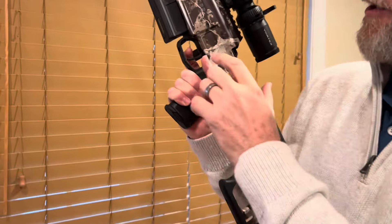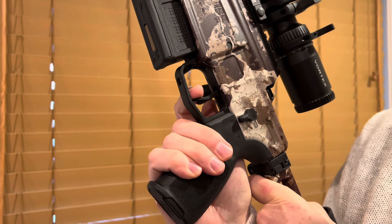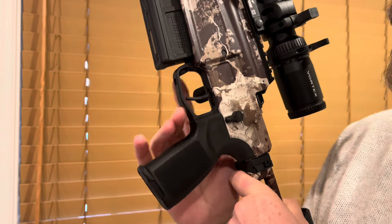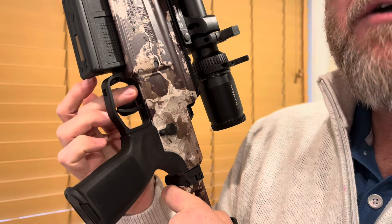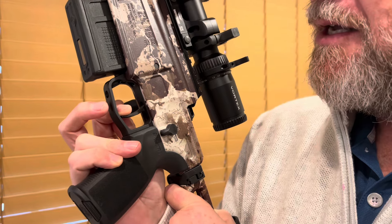Let's get to the things that actually do matter. Number one: the trigger. The trigger on this thing is actually really good — it's not great. A great trigger has three things going for it: creep, let off, and over travel. This is a two-stage trigger — it has take-up, and that's not creep, that is supposed to be there. You hit that wall and then you start paying attention to creep, and there's not a lot of it. That's a really good trigger in terms of creep. It's also a good trigger in terms of weight — you can adjust this down to two and a half pounds. With the two-stage trigger, that's about one pound of first stage, so you only have another pound and a half of weight before that goes.